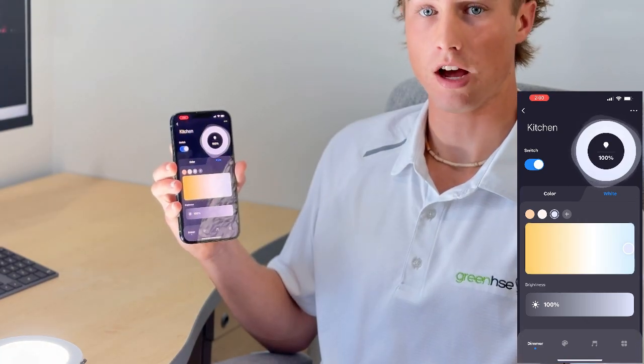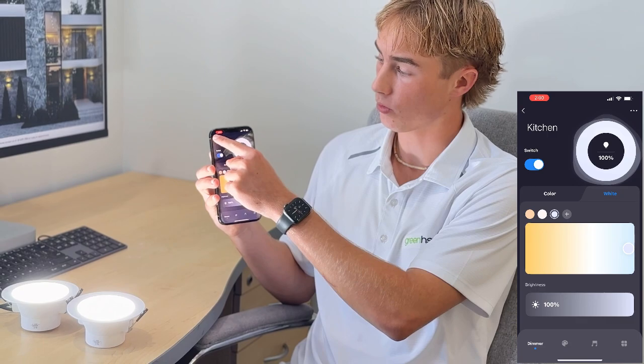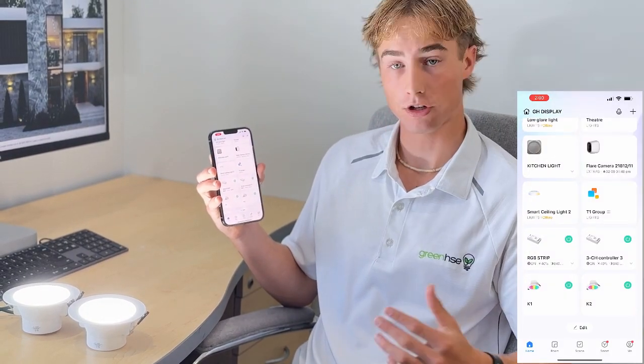Now that you know how to control the lights we can just quit out and you're done. Thank you for watching this video, I hope this has helped you with setting up your new smart devices. For more videos, information and products go check out the Greenhouse website at greenhse.com.